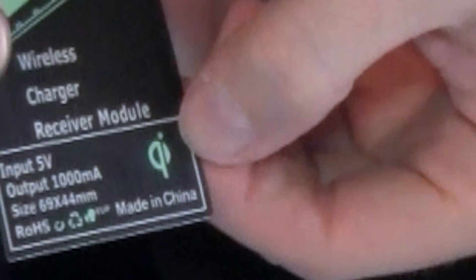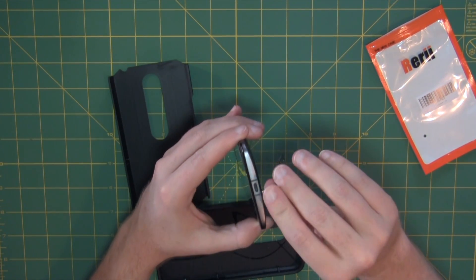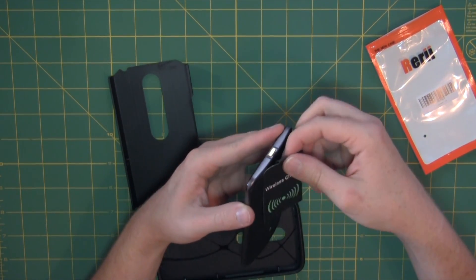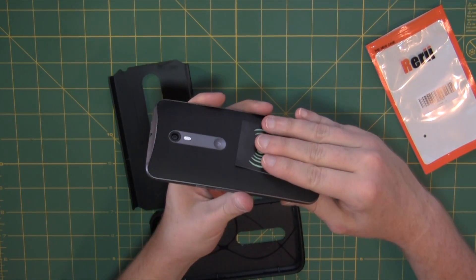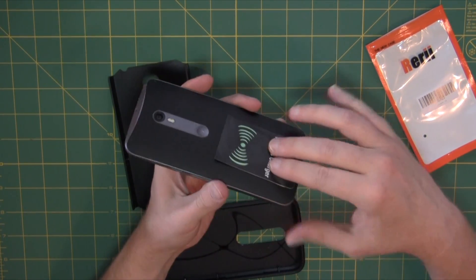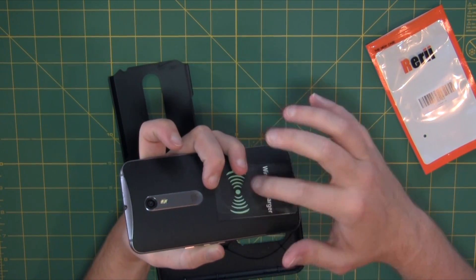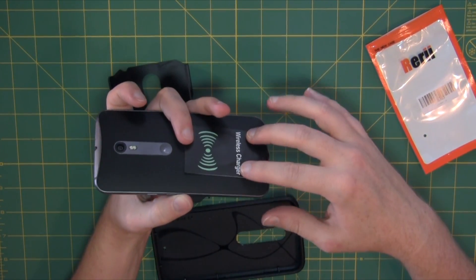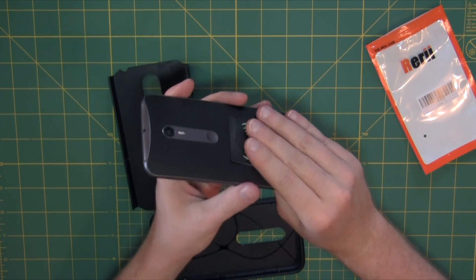We've got our little charging pad — you can see it's got the Qi icon there, so we know it is Qi compliant. All we've got to do is plug this little guy into the bottom. I'm going to put the charger down towards the bottom rather than centering it on the phone, because there's a little circuit board and antenna in there that adds a bit of thickness.